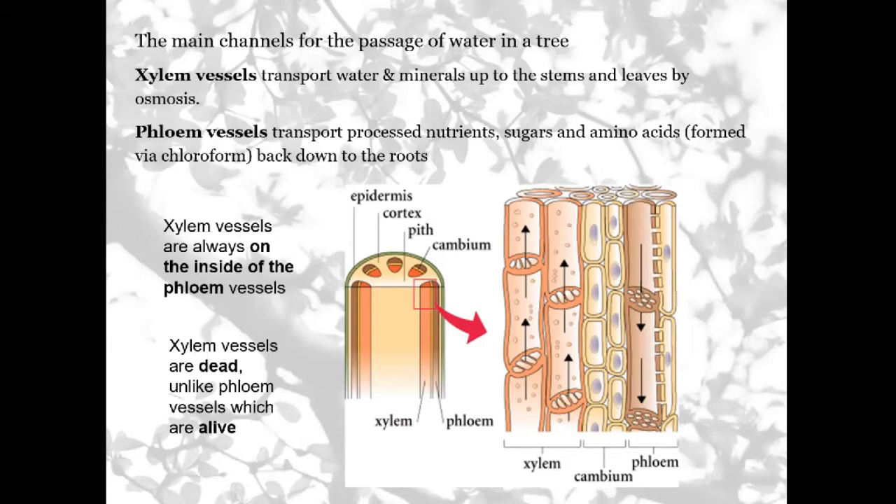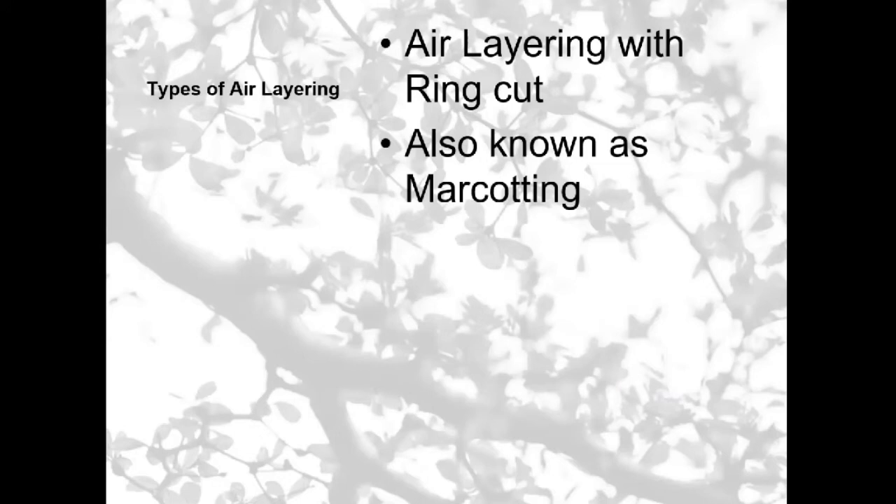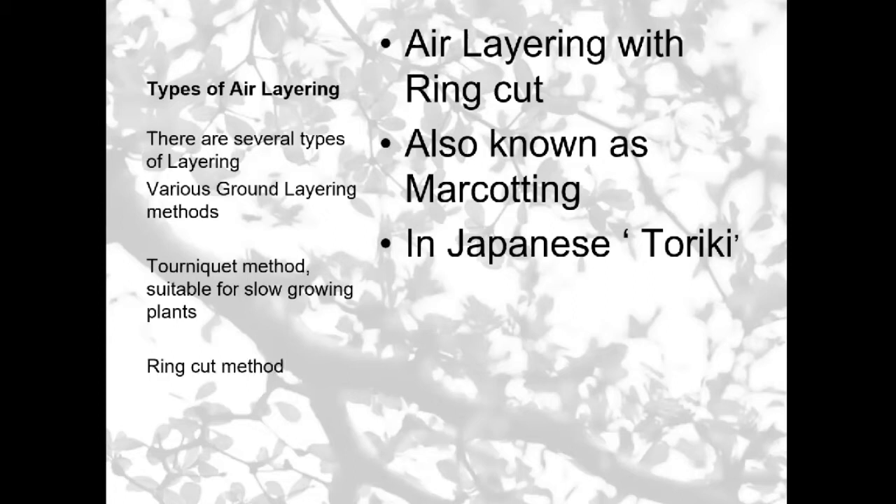This changes as the older tree gets. You've got different types of air layering. You've got the ring cut method, also known as marcotting or marcotta — in Japanese it's called toriki. Many trees and shrubs air layer themselves naturally as a way of growing out; there's lots of ground layering, for example when a shrub hits the ground and the soil, it will put out roots. You see that with a lot of creepers and vines. Another method is the tourniquet method, which is suitable for more slow-growing plants. I'm going to be talking about the ring cut method today.